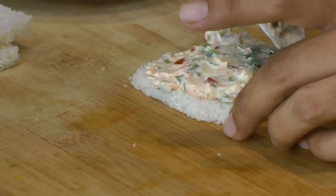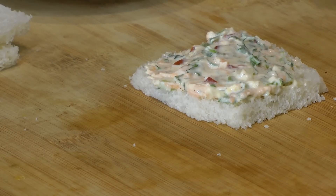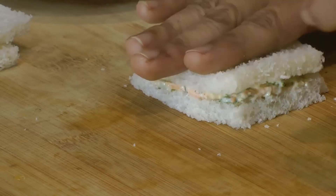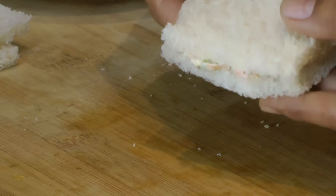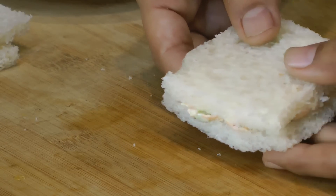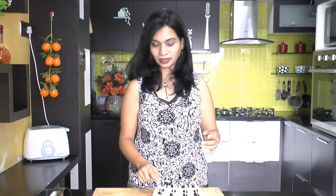You can also add vegetables of your choice such as spinach, mushroom, or black olives. Close it up and your cream cheese sandwich is all ready. Look at that — they look so cute!